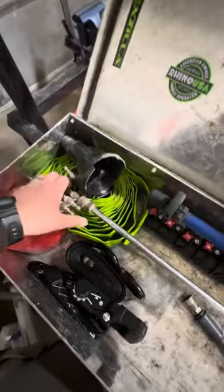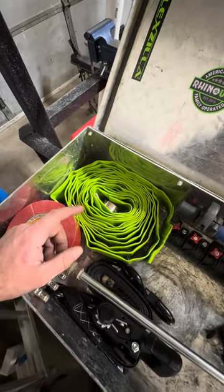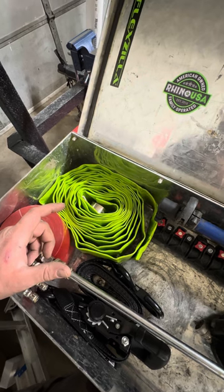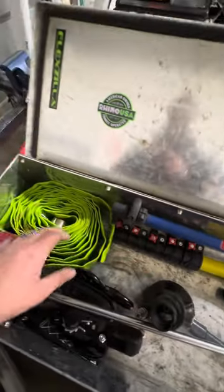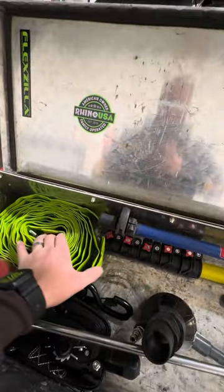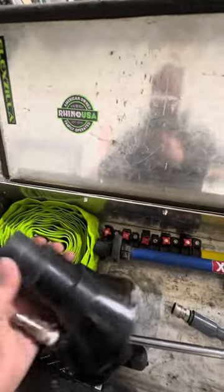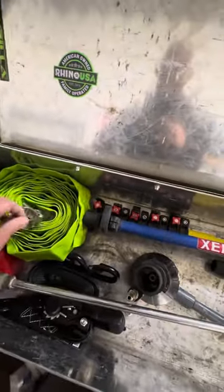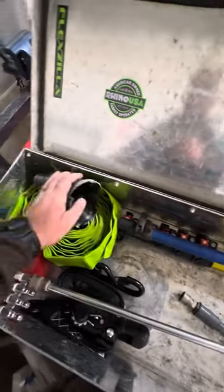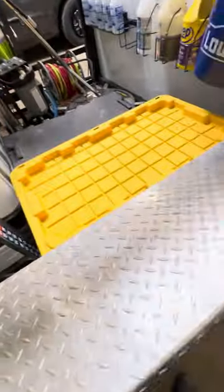Last year I had a 10-foot hard non-suction hose for my sludge sucker, but I saw someone post that they use a collapsible hose instead. So this is 25 feet of collapsible hose — you stick it on the end, put the clamp on, and you're good. The sludge sucker is an awesome tool.